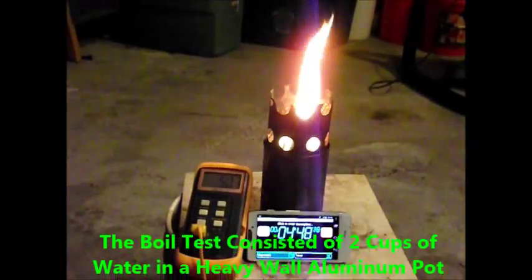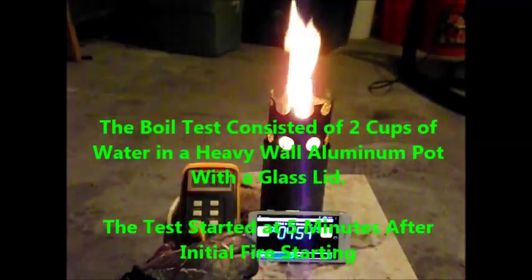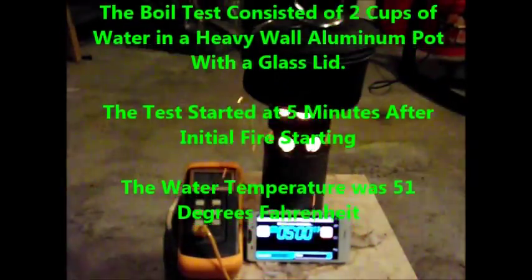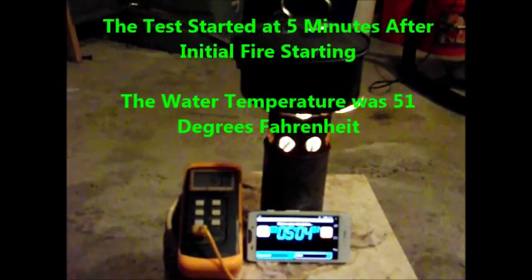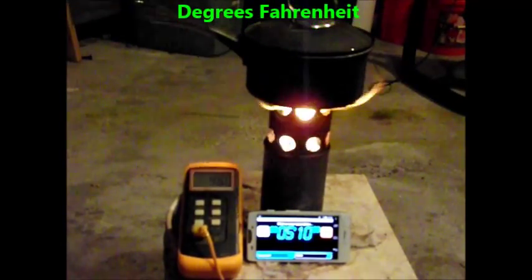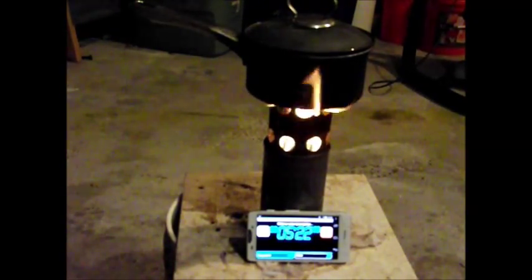Again in this test, I put the pot on at around 5 minutes. The boil test consisted of 2 cups of water in a heavy wall aluminum pot with a glass lid. The water temperature for this test was 51 degrees, about 6 degrees cooler than in the version 5.0 test. The air temperature was 24 degrees Fahrenheit.